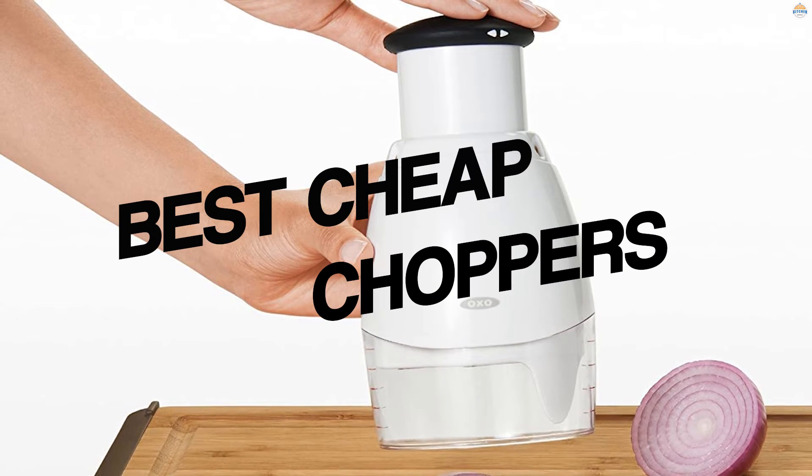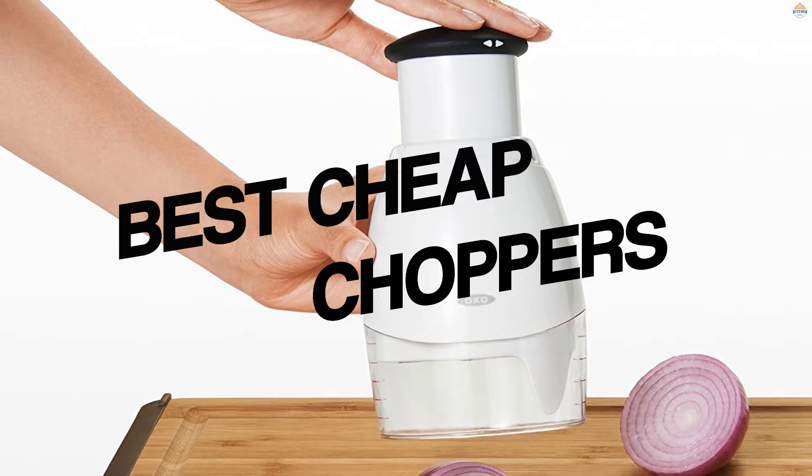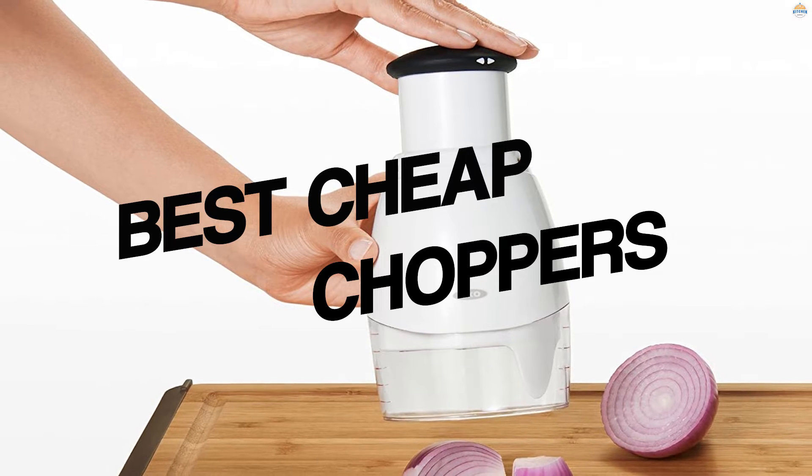Cheap food choppers have been around for a long time and for good reason. First, they make chopping less messy. Second, they're a good way to let kids help in the kitchen in a safe way. And last, they're fun to use. Here are the best cheap food choppers for your kitchen.